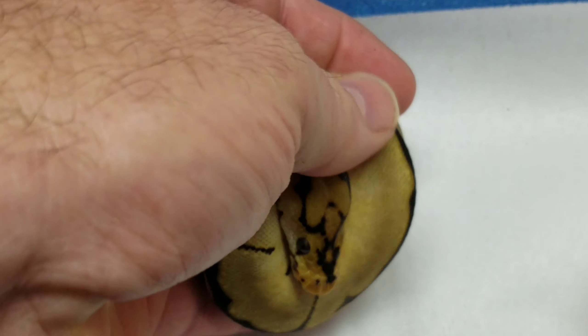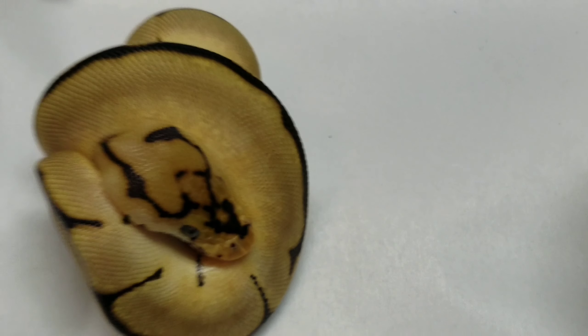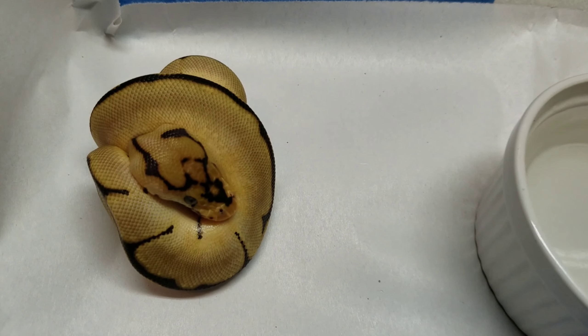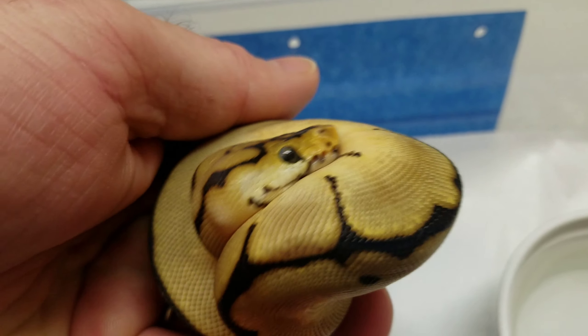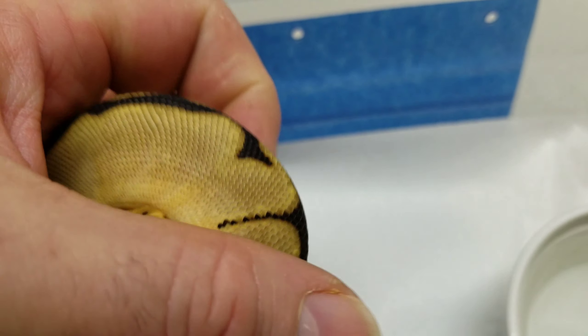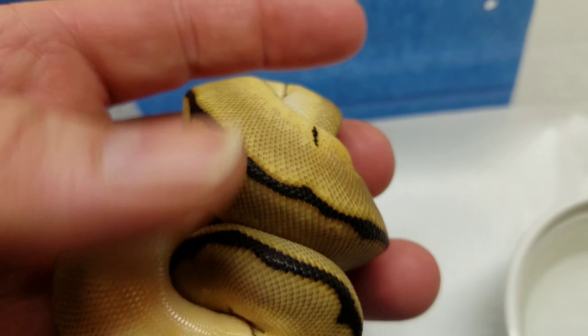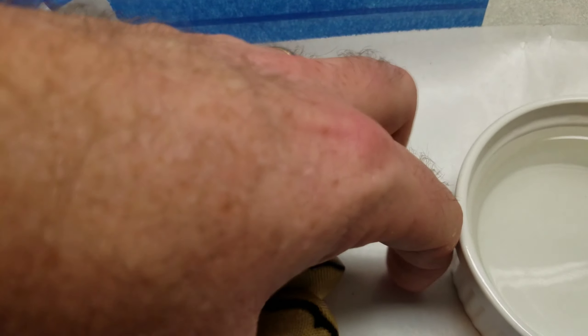Now that she's shed, I'll see if I can get her on food. I may end up letting her go, but I don't know — maybe, maybe not. I probably will, just because I don't need her. Well, I do — I just have too many holdbacks already. So if I didn't already have so many holdbacks... she's just a little ball.